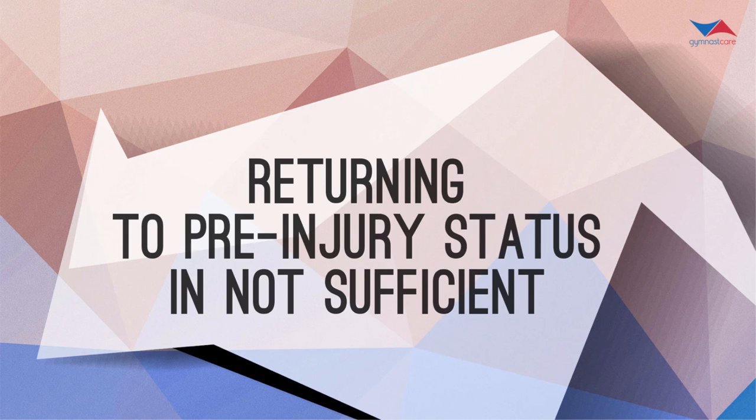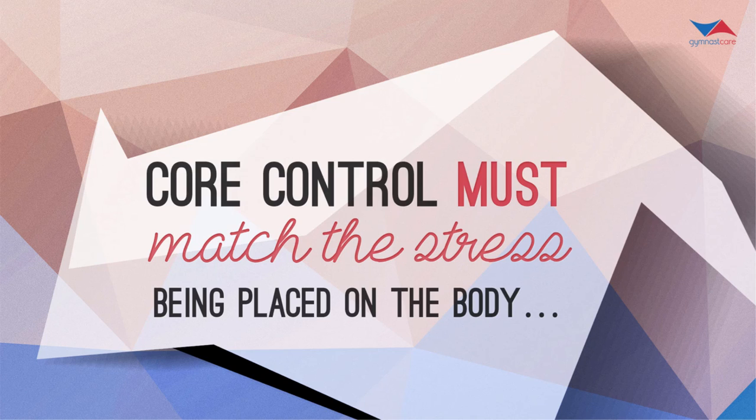Here's the deal with all back injuries for an athlete: returning to pre-injury status is not sufficient. When you send your athlete to PT, they do an awesome job of getting them back to their pre-injury state — it's what insurance companies will pay for. But an athlete who has just returned to pre-injury status is going to get injured again. We have to systematically make them better athletes, give them proper movements, and coaches need to add proper skill progressions. The second key point is that core control must match the stresses being placed on the body in the gym.